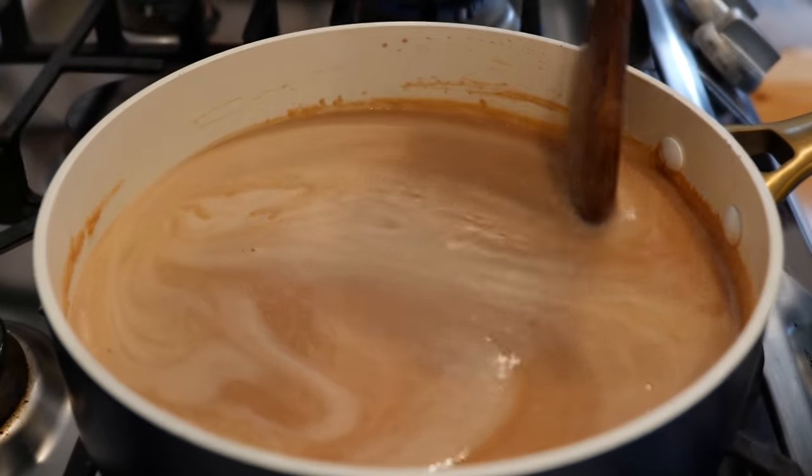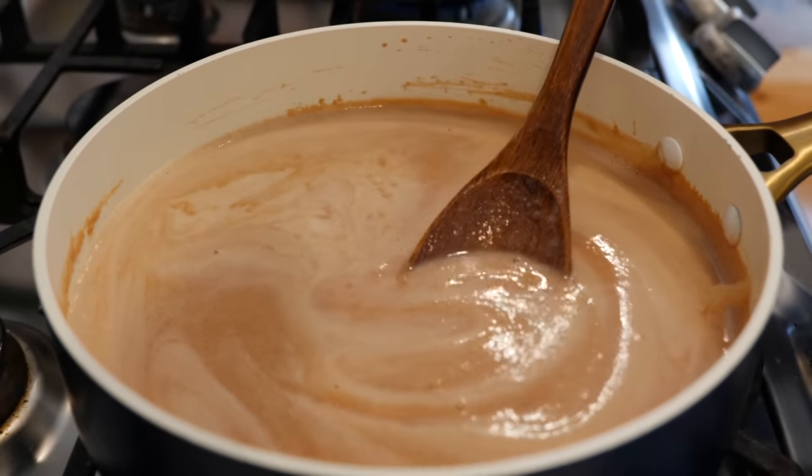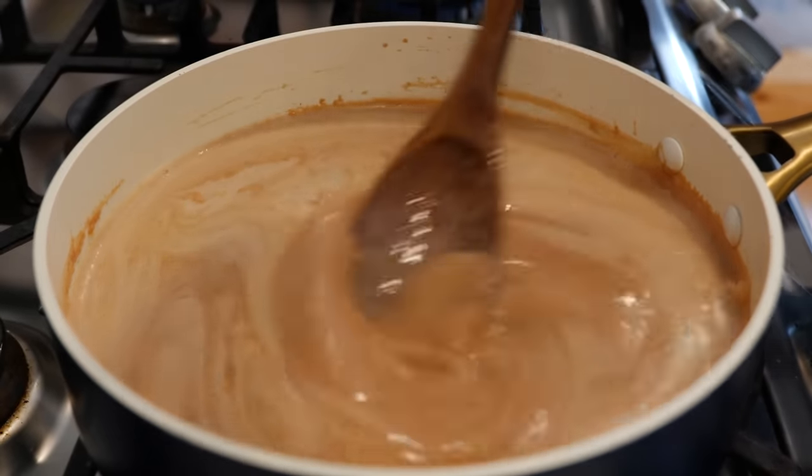You do not want to upset your Mexican husband, if you have one, that you burned the beans. And you don't want to get your family in a bad mood, so don't burn the beans. Just come and stir periodically.